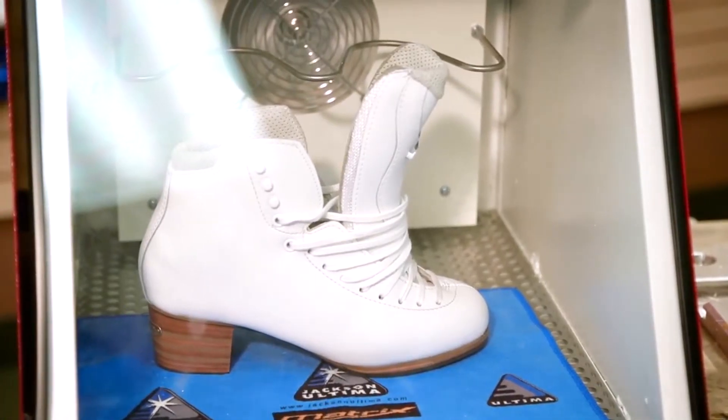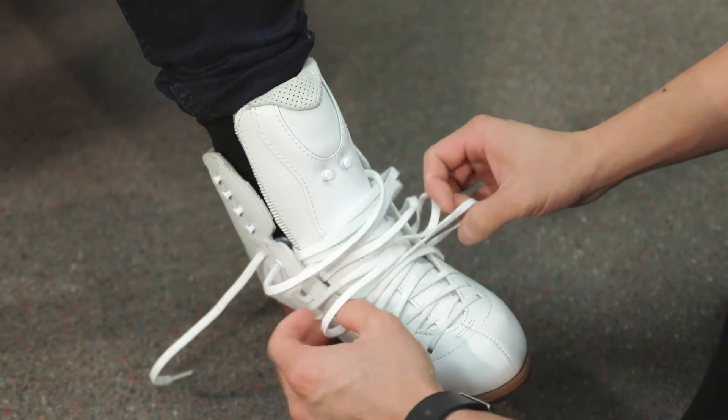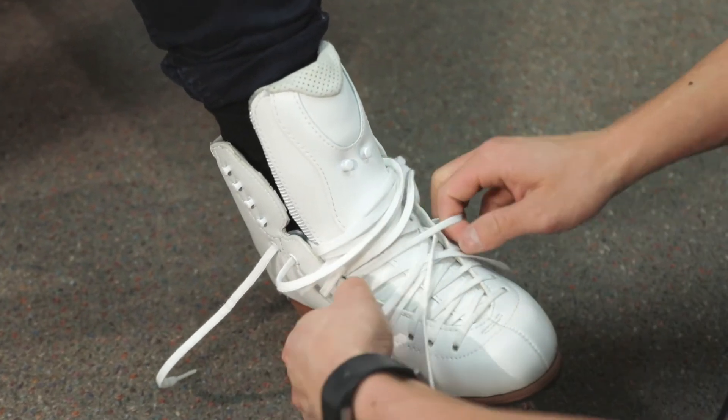Your skate tech will heat the boot up in a convection oven. This momentarily softens the materials, allowing it to form around your foot. The warm boot is then laced up around your foot snugly, and as you sit comfortably, the boot will mold to the shape of your foot.